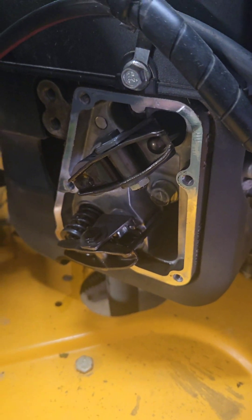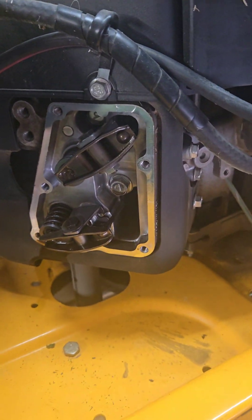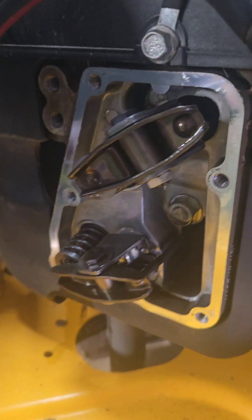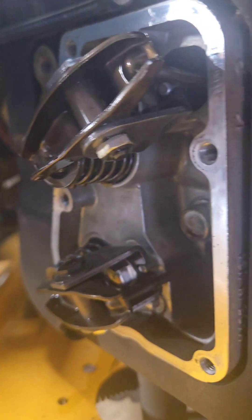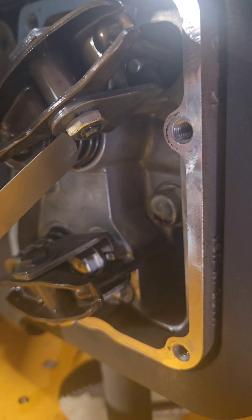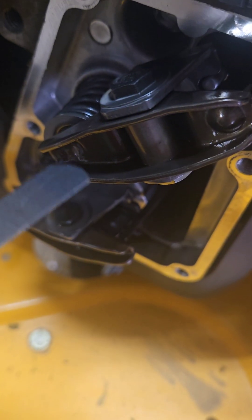I figured the lash on these is probably just a little run out. On these Kawasaki engines they run a solid style lift system, not like a Kohler that has a hydraulic lift with no adjustment. These you actually adjust by loosening the jam nut right here, and then you twist the adjusting bolt. This bolt is offset — not centered to the shaft — so as you rotate it you're going to increase or decrease your clearance.